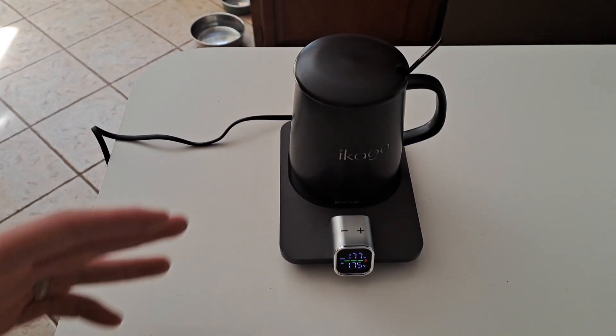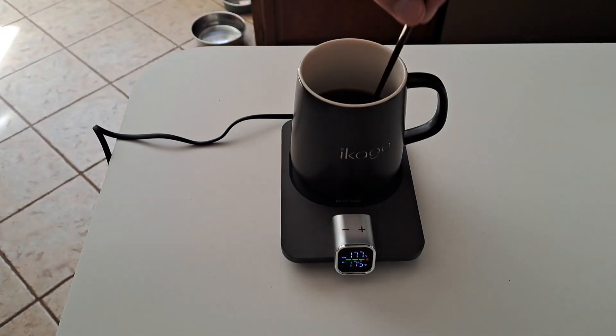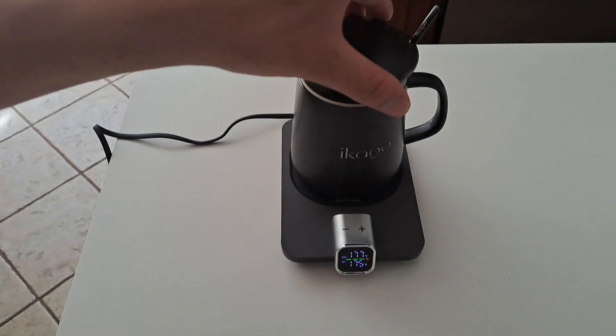If you want to keep your liquid as hot as possible, I'd recommend putting a lid on it. It also comes with a spoon, so if you need to stir anything you can leave the spoon in there, and there's a ceramic lid you can put on top.